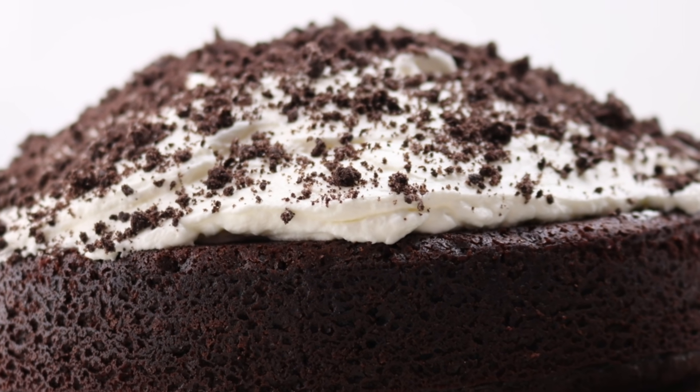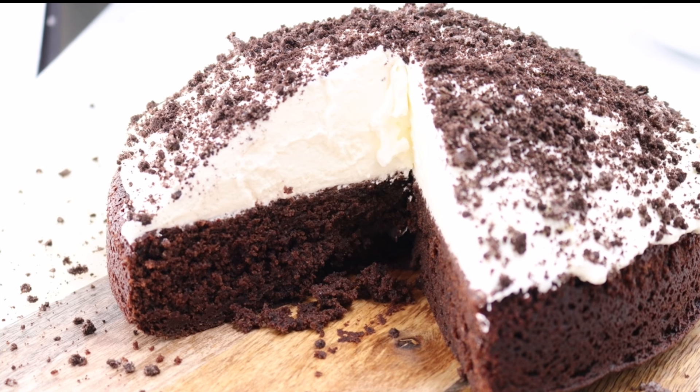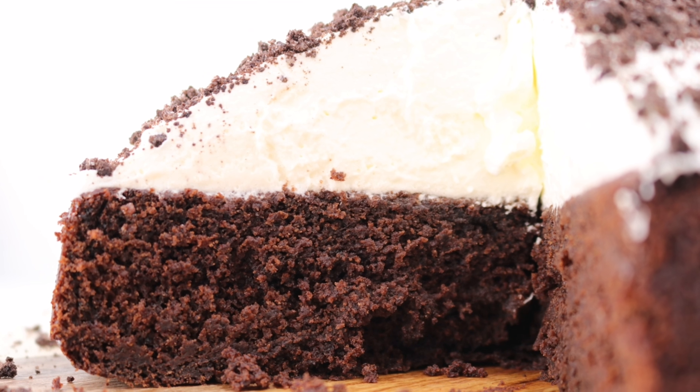Hi everyone! I hope you're all doing well. Welcome back to my channel. Today I'm gonna show you how to make a three ingredient chocolate cake.